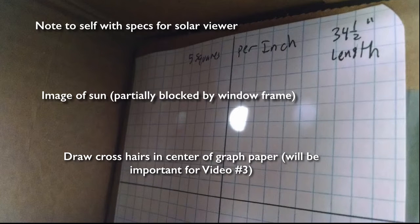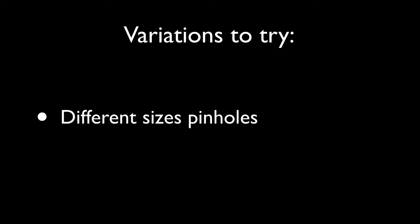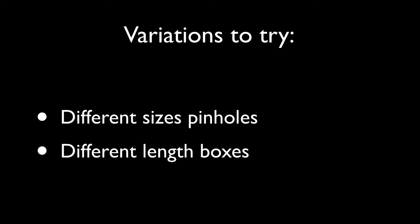Then cut a hole in the other end through which you'll view the sun's image. This shows the inside of the box — the end opposite to the pinhole — where I've lined it with some graph paper on which I wrote the standards for my viewer. I also drew crosshairs in the graph paper, which will be important in video number 3 on the speed of the sun. If you have time, you can try different variations: a needle will sharpen the image but make it dimmer. You could also try different length boxes — a larger sun will be easier to measure, but the larger the image, the dimmer it gets, so there are trade-offs.